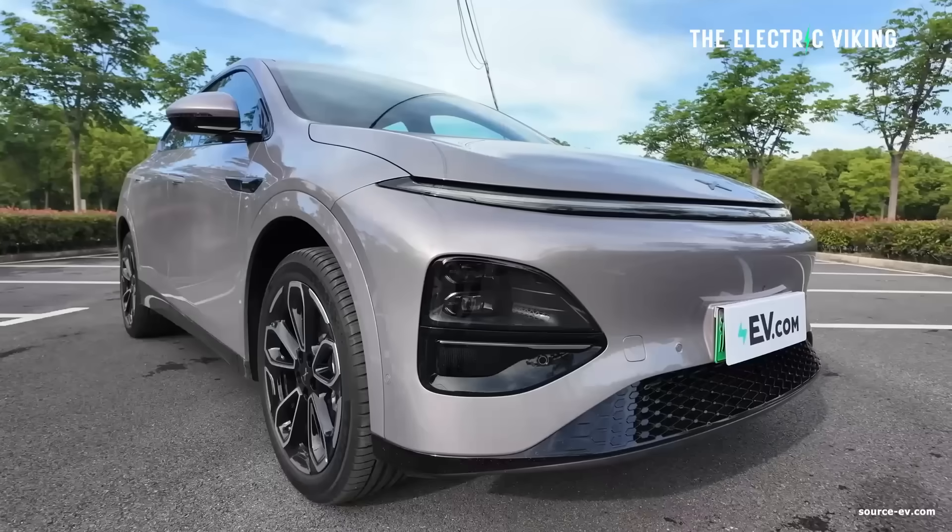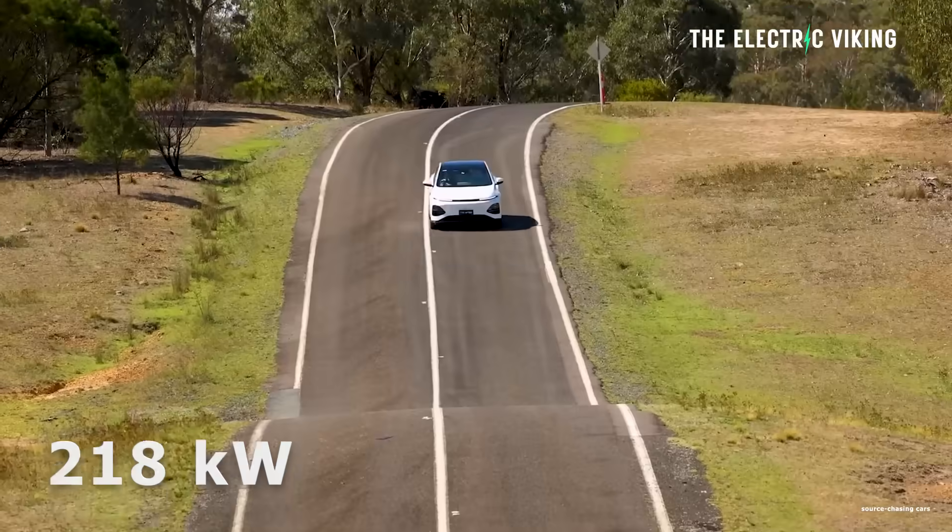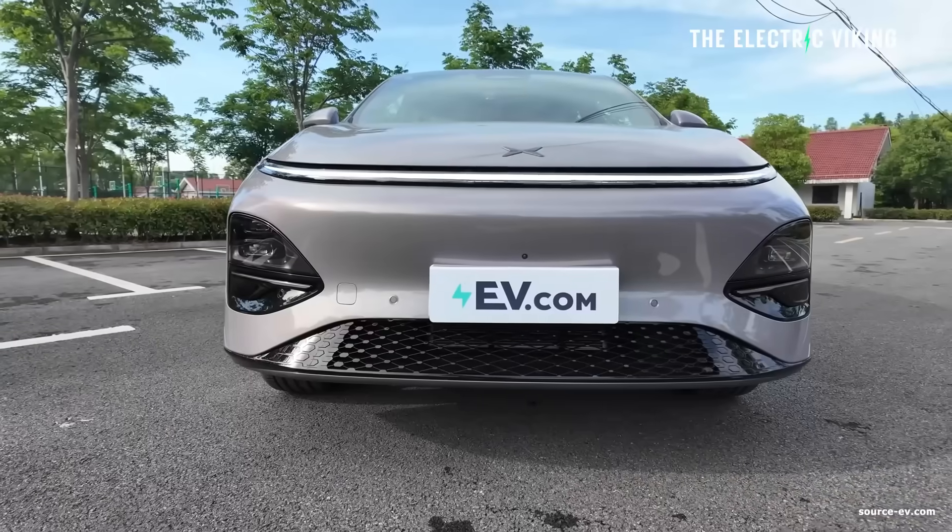There's also a motor at the back which provides 218 kilowatt — the electric motor, of course.